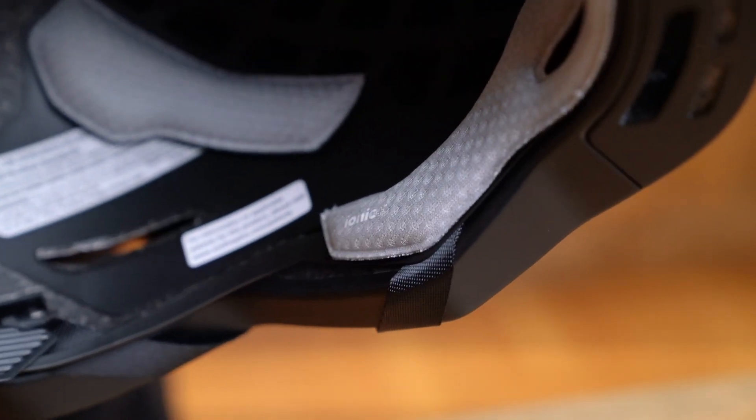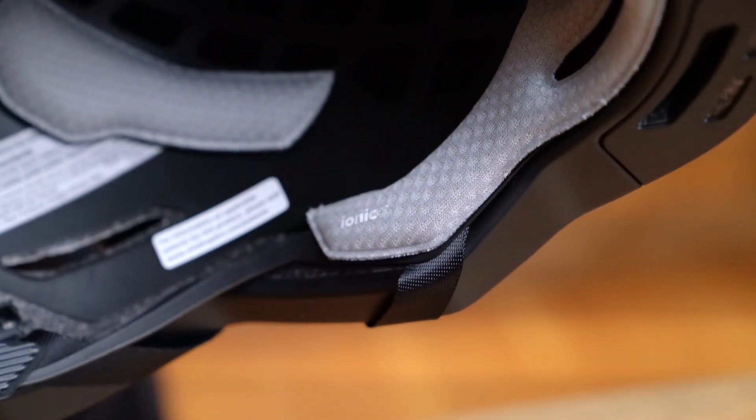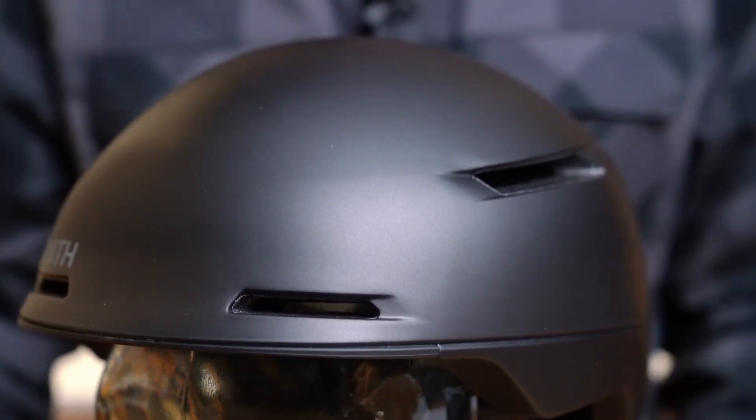The Dispatch helmet features Ionic Plus antimicrobial odor-fighting lining and a fixed microbeam visor. The Dispatch weighs 360 grams and comes with a Smith helmet bag for easy storage and transport. The Dispatch is certified to NTA 8776 e-bike certification as well as CPSC EN 1078 and ASNZS 2063 standards.